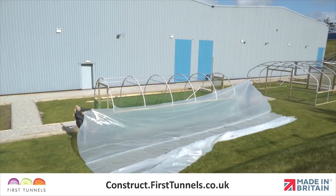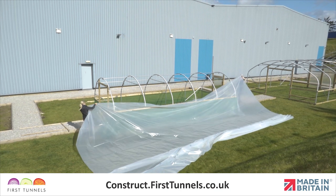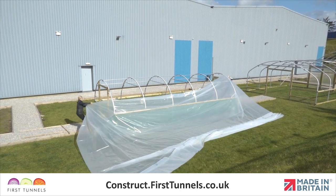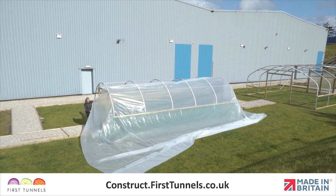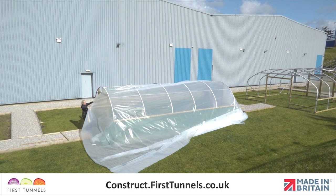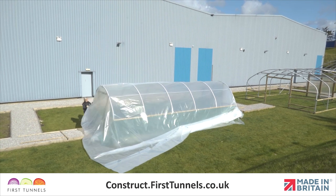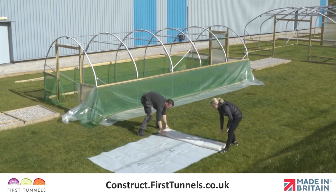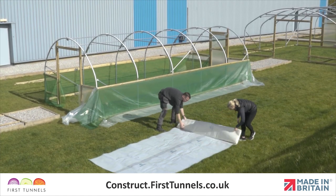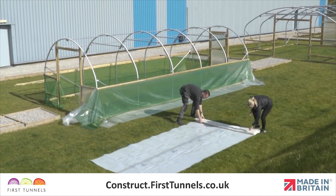Only begin fitting your polytunnel cover when you are confident that it can be completed without unnecessary interruptions. Although the polythene is very strong and can withstand a lot of abuse, pulling and stretching the cover can sometimes leave finger marks. To avoid this spoiling your polythene cover, try to grip the polythene on the outer edges, somewhere that will be later trimmed or buried into the ground. Check the ground for sharp objects, stones, sticks, etc., which may damage the polythene cover.